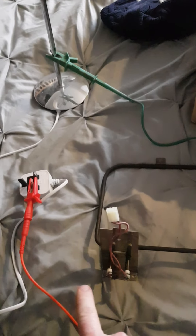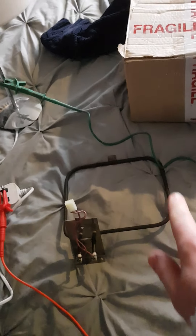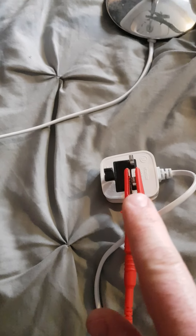This is a broken one — I haven't opened this one yet, that's my broken one. Here is a bedside lamp, and you'll see we put one of the probes onto the bedside lamp metal and the other probe onto one of the terminals on the plug.